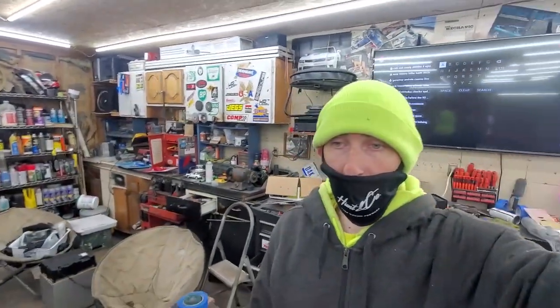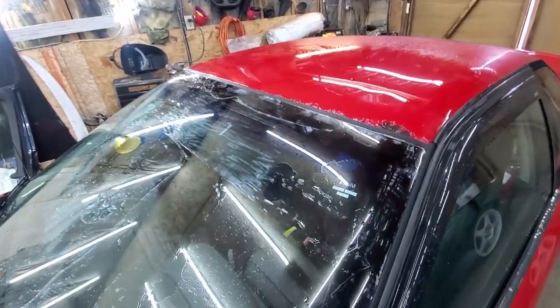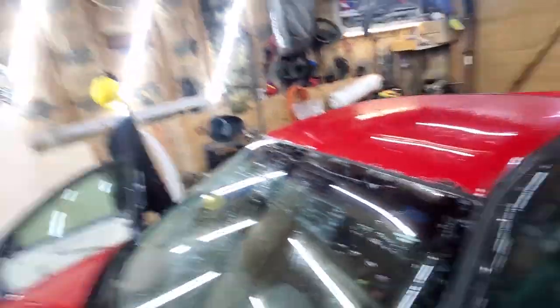Me and Scotty worked on getting the gold stripe off and we did a pretty good job — it went a lot quicker than I thought. I took the car out and sprayed it off with the power washer. As you can see there are still some streaks of primer left, so I'm going to hit those with some paint thinner and see if I can get the rest of that off, and then we'll be putting on the banner.